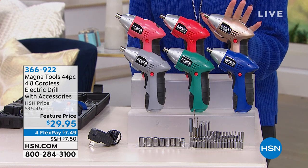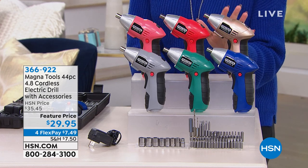It's from Magna Tools — a 44-piece, 4.8V cordless electric drill.